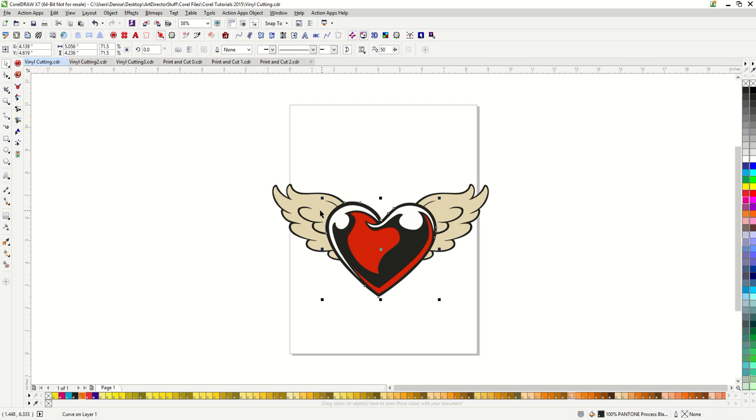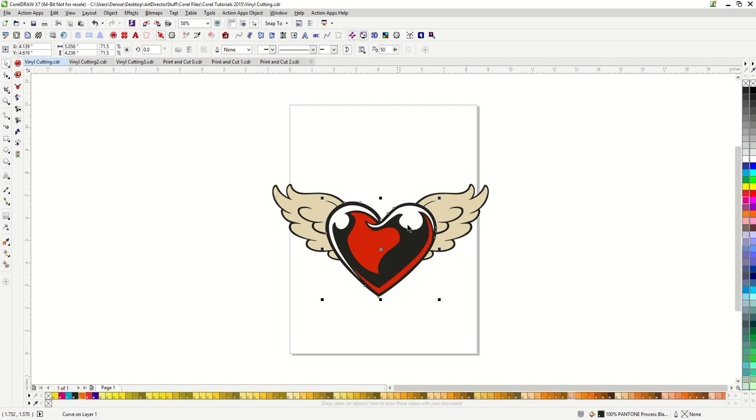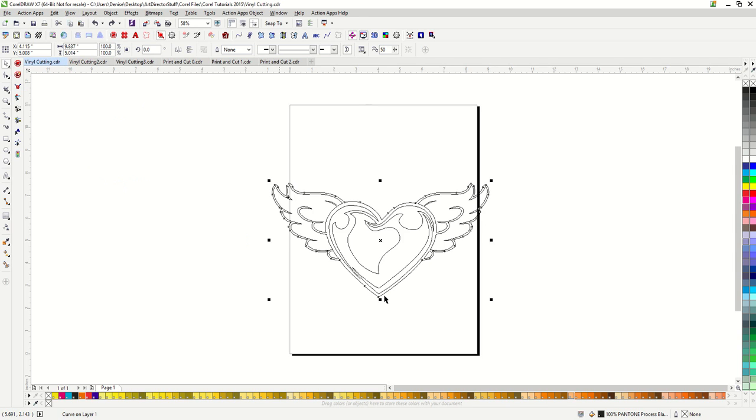And I'm going to do that for each of these. Trim. You can see if I move the black silhouette piece away, you can see that the wings have been trimmed. Then I would simply need to weld the black silhouette piece of the heart and each of the wings together to make them into one shape. Now looking at this in wireframe, you can see that this is vinyl ready and I could cut this.